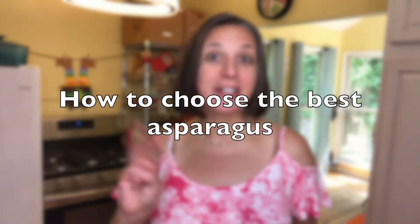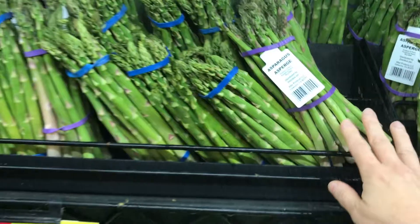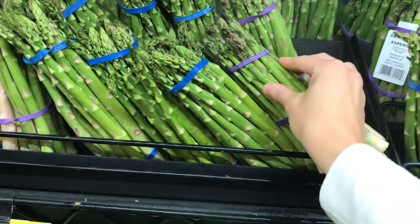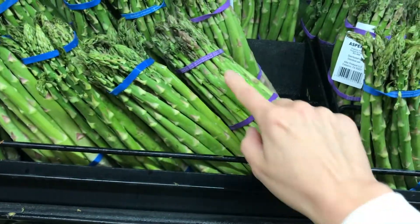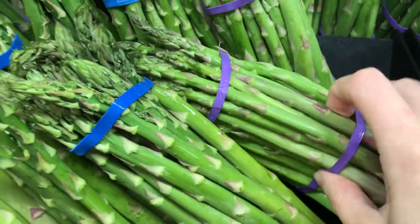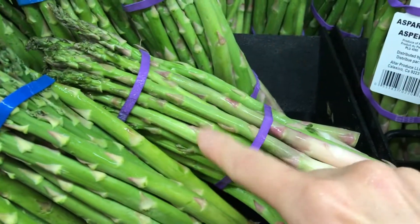Thanks for staying to the end — here's your bonus: how to choose the best asparagus. You want to choose asparagus that have the thinner stalks versus the thicker or fatter stalks. The thinner stalks yield a more tender asparagus. Not those — those, right there.